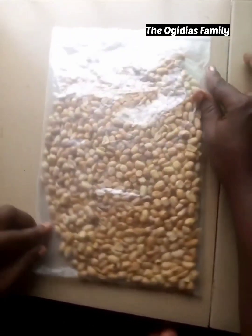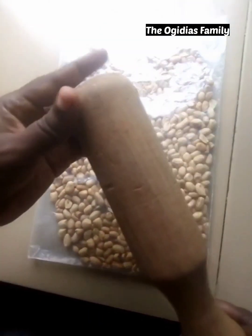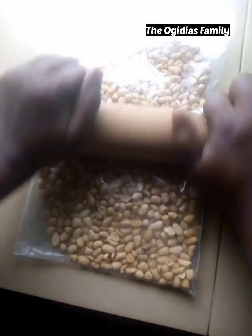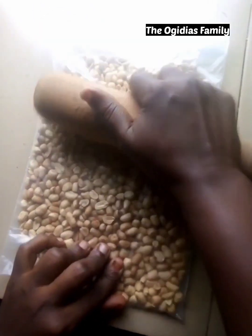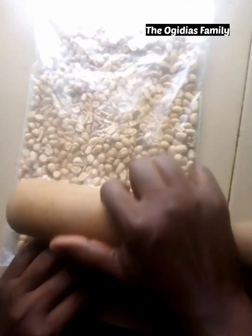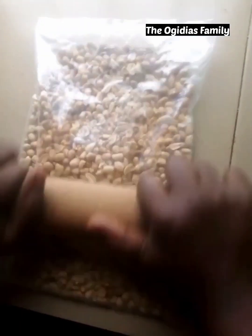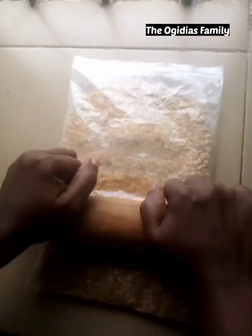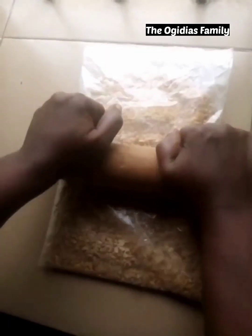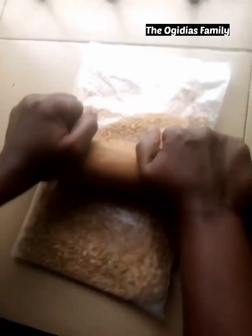If you have any roller or flat tool you can use it to break the peanuts. The main reason why I'm using this tool to break the peanuts is because I don't want them to be very smooth. You just keep breaking the peanuts until you get the results you are looking for.